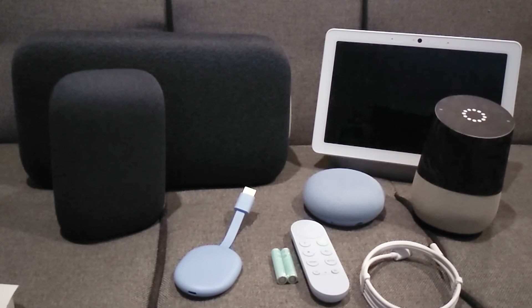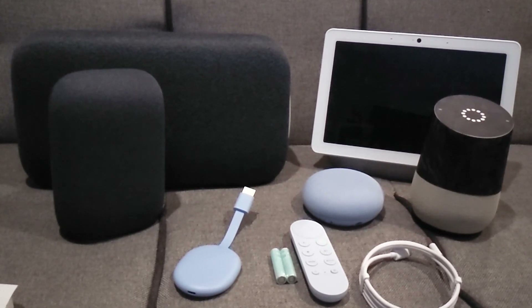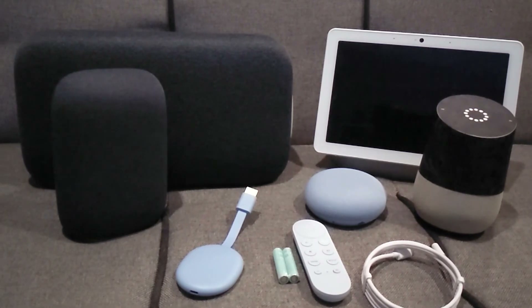I will be doing a different video showcasing Google TV in a separate video. If you like this kind of content, please like and consider subscribing to my channel as it would help grow the channel and create more content. This is a new YouTube channel, so your support is much appreciated. Thank you for watching.